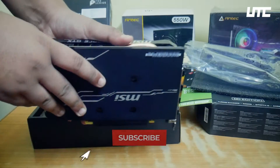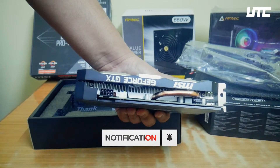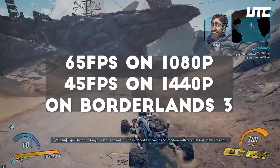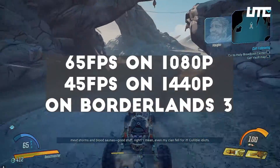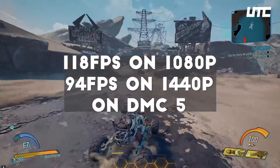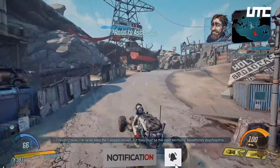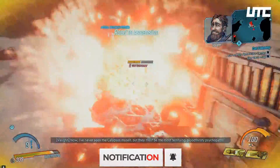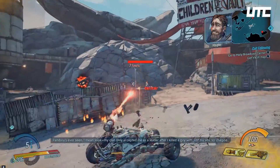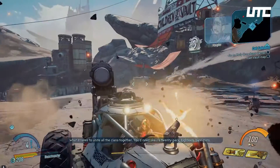Now let's talk about the benchmarks with the Ryzen 5 3600X. In Borderlands 3, we get 65fps at 1080p and 45fps at 1440p. In Devil May Cry 5, we get 118fps at 1080p and 94fps at 1440p. DMC 5 is a very well-optimized game, which is why we get higher numbers there. Borderlands 3 is not a well-optimized game, so the numbers are lower.